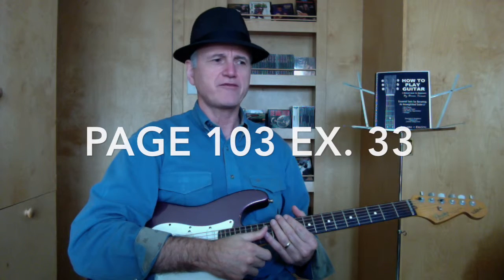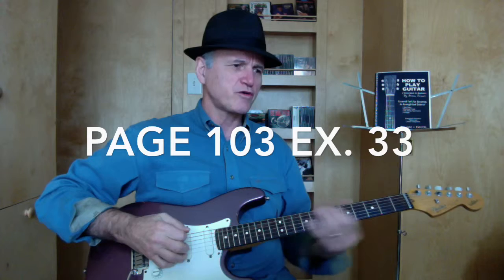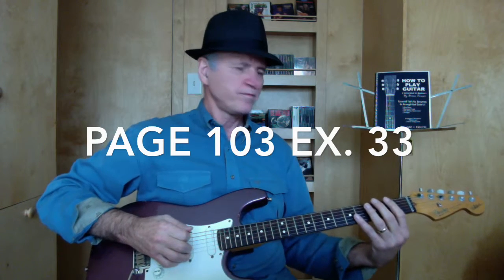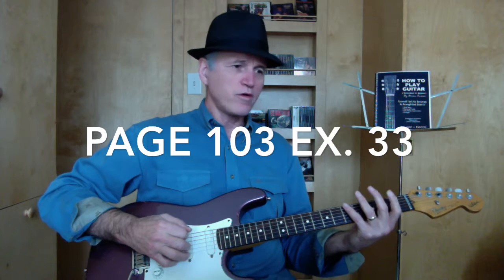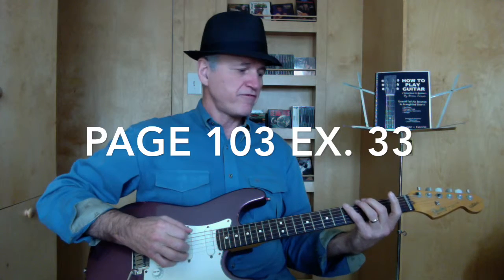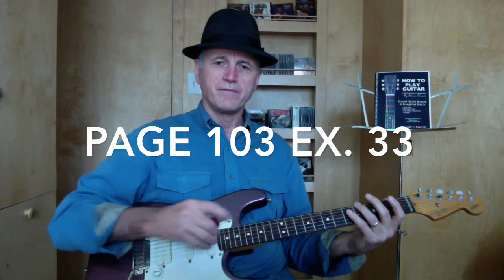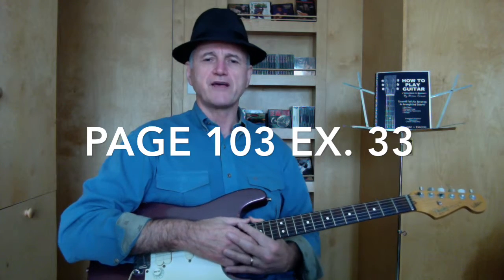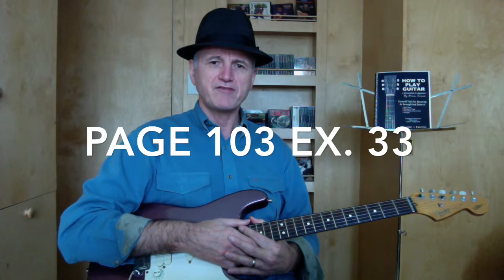Page 103, exercise 33. In this exercise we're going to use the root, the two, the four, the flat third, and the third. The entire exercise will be in the second position. I will play a fast tempo and then a slow tempo.